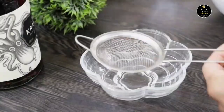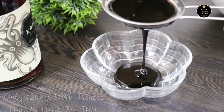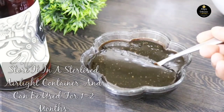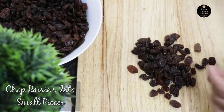Once the trickle is ready, strain it. It can be used for different purposes. For this cake I'll be using only 120 ml. If you want to keep it for longer, store it in a sterilized airtight container at room temperature — it can be used for one to two months.